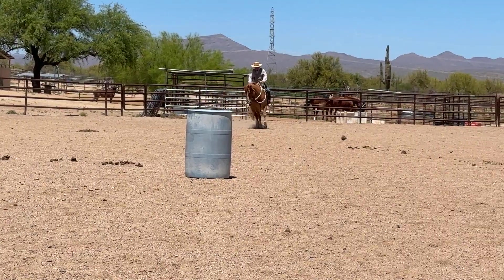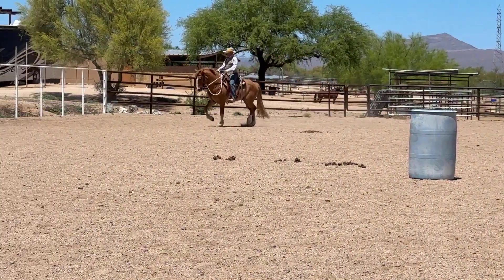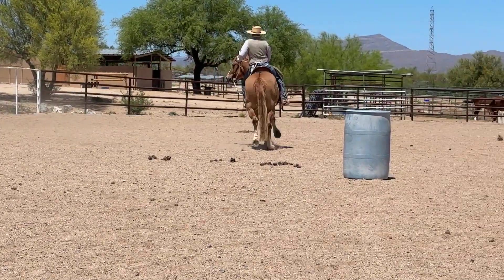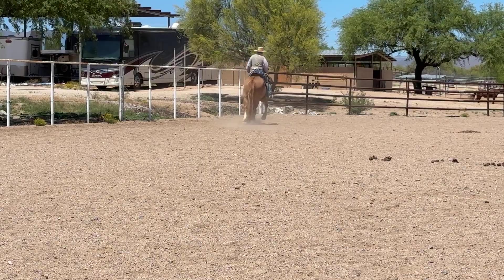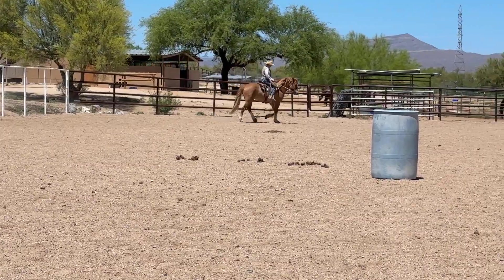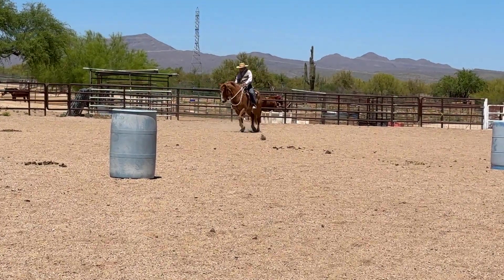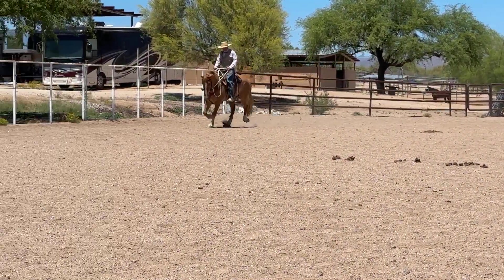I'm going to work on some figure eights here. As I go I want to push this hip to the left, and I'll canter with my body. If he can't find it, that's okay — he tried. I'll change directions here and push the hip to the right, on the right lead. If he gets a little bracy I'm going to slow him down and work on him softening. I don't want him rushing ahead. We'll push that hip over a little, canter with our body — if he braces we'll take him back down.